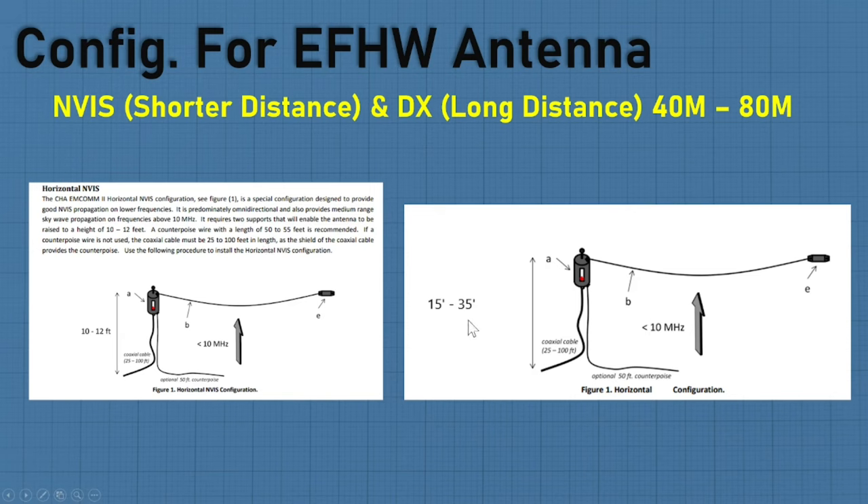You can also take the same antenna, skip the NVIS setup, and go 15 to 35 feet up — the higher you go, the greater the launch angle, which allows you to do longer distance DXing. If you want long distance, just take it up higher. And by the way, I have my NVIS set up at 10 to 12 feet, and on 20 and 40 meters I'm picking up Europe from North Carolina and South America — so height doesn't impact those bands as much.